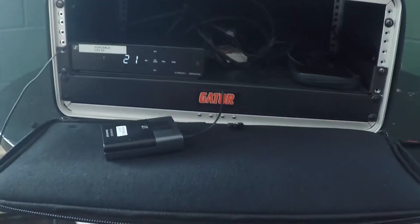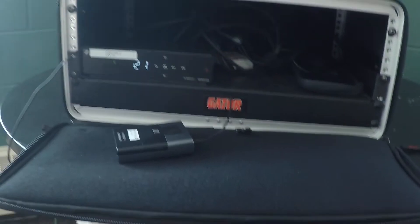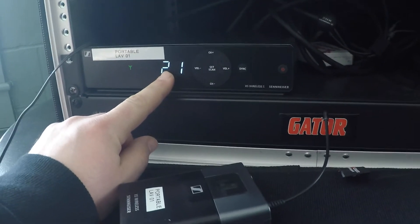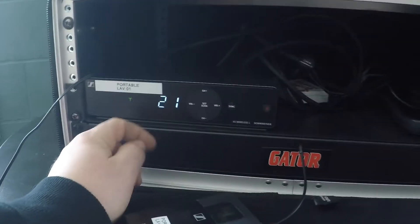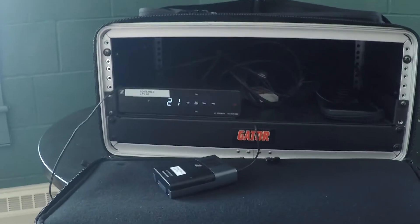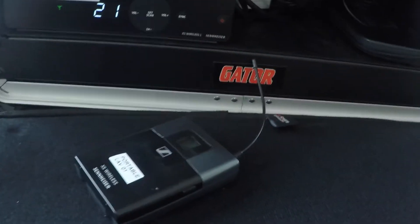If you're using more than one unit, do the scan with all the transmitters off. The bank number needs to stay the same across all units. So if you're using Bank 2, you can have Channel 1 on this unit, then Channel 2, Channel 3, and so on for the other units. Bank numbers all need to stay the same — a different bank number could cause interference across your wireless system. Hopefully that helps!